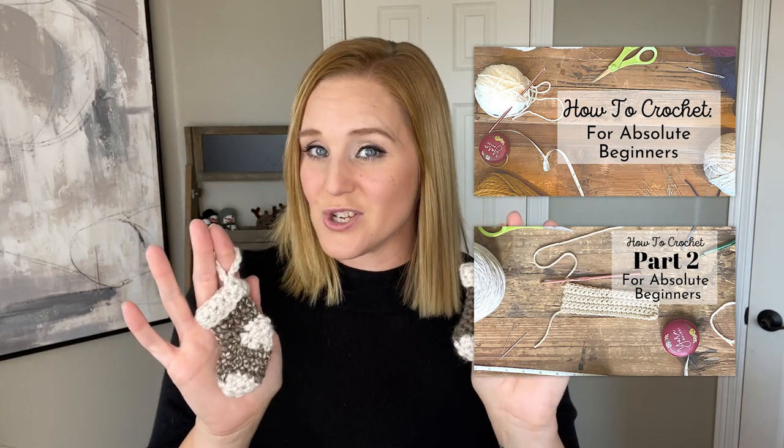This pattern is in US terminology and is considered an easy, beginner or advanced beginner friendly pattern. You do need to know stitches and where to place stitches to accomplish these. If you are brand new to crocheting, make sure you check out my crochet for beginners tutorials so you are more confident and less frustrated when accomplishing this project.